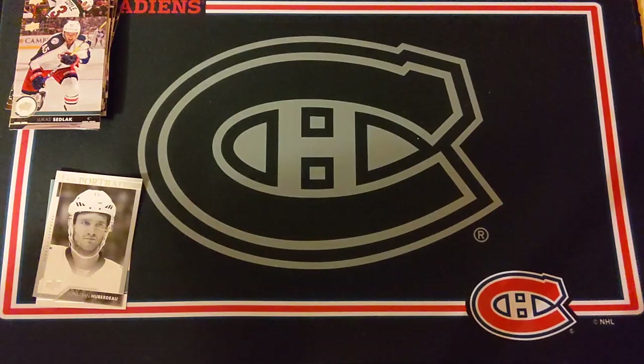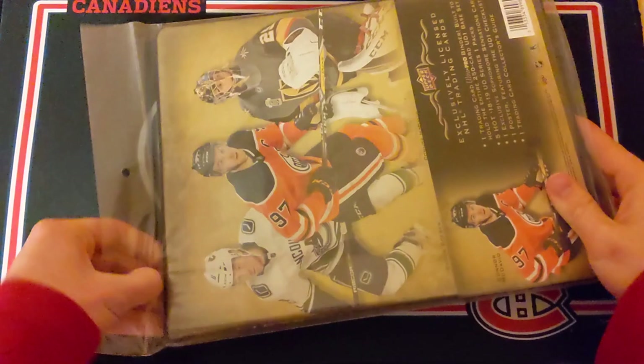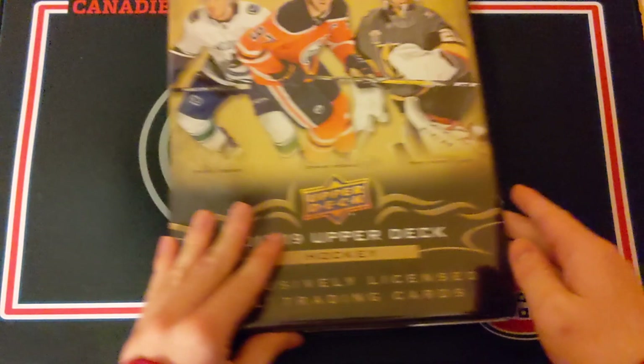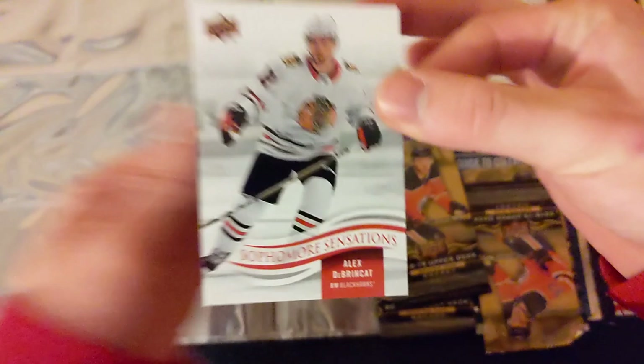I definitely consider the first one to be a success considering we got a Young Gun rookie — not a big one, but any Young Gun is a decent hit. Now let's try the 1819 Series 1 starter binder kit. Hopefully we can get an awesome Young Gun rookie — that would be pretty sweet. This one's also really nice; it's such a beautiful looking binder.